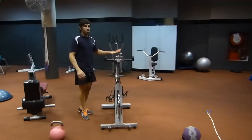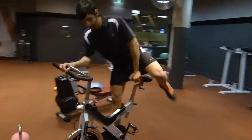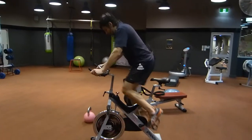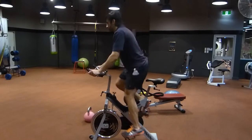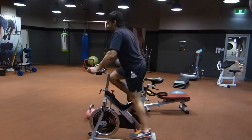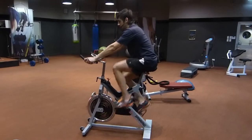On our spin bike over here, we're going to do a side ball. We'll start off by climbing with some high resistance. And just for beginners, turn it down, have a seat, and continue riding from there.